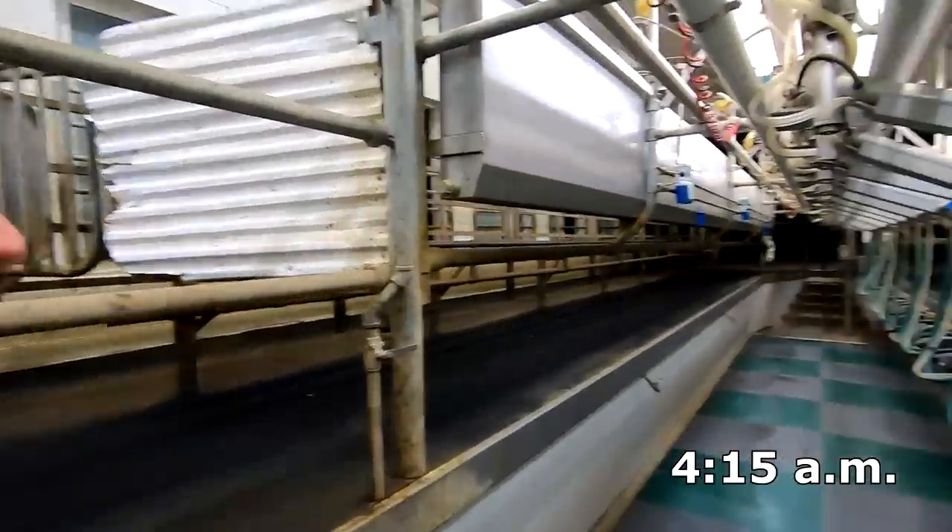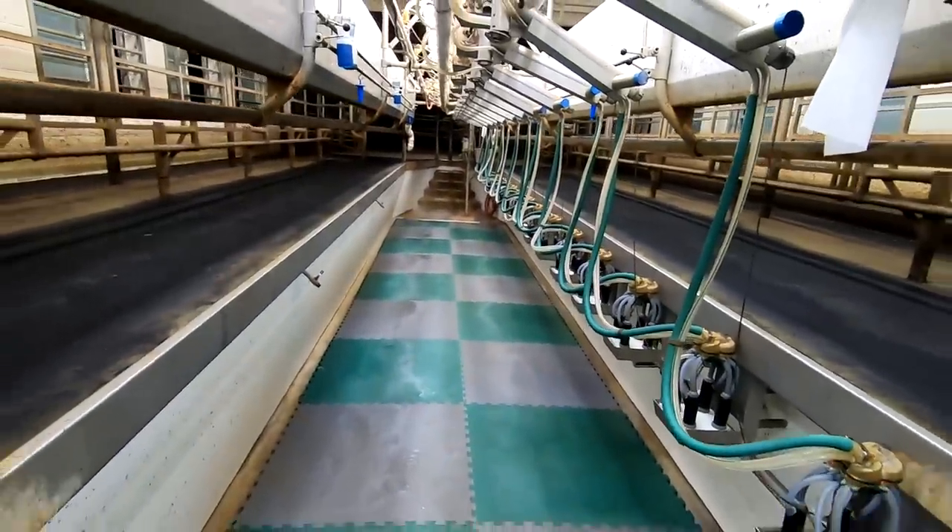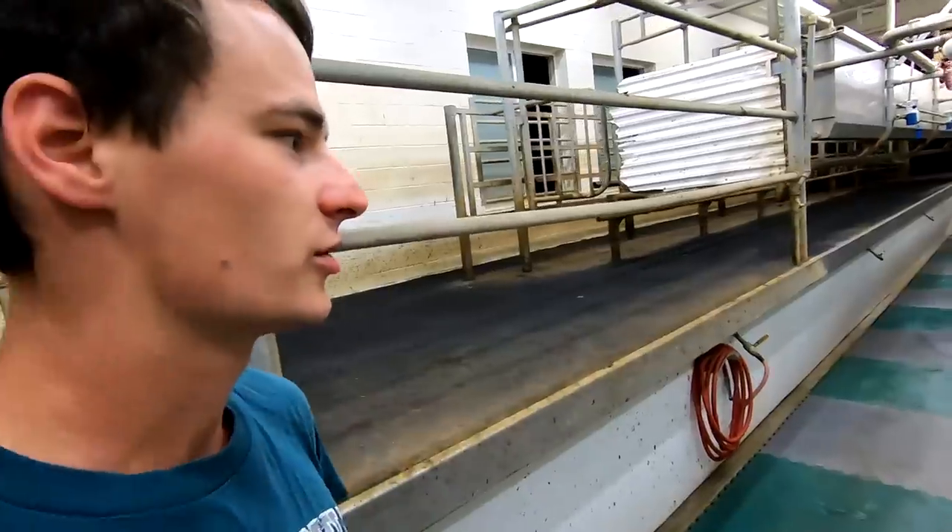Good morning everybody. I just got out here and I'm going to get started with the milking. This morning I want to show you guys how we set up and clean up the milking parlor. I'm usually the one that moves cows so I don't get to do this very often, so I'll show you while I'm milking this morning.